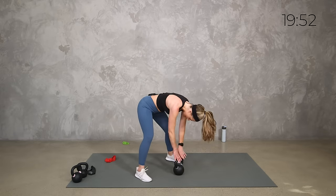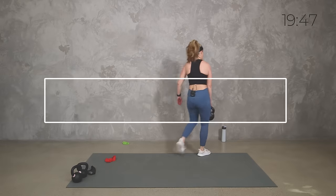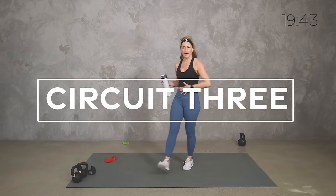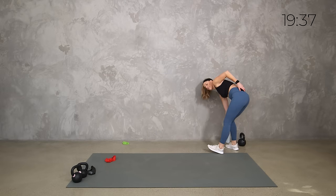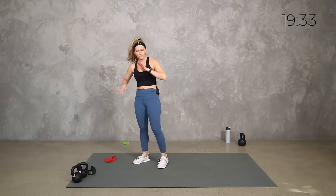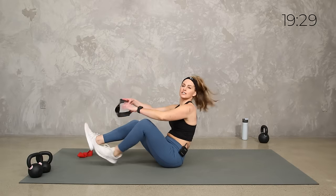Yes team, catch your breath and grab some water. Set that heavy kettlebell aside — we've got a quick round on the mat for some core. We're keeping it short: only a 40-second round and a 30-second round, and no kettlebell needed on this. We're keeping it with just your band.